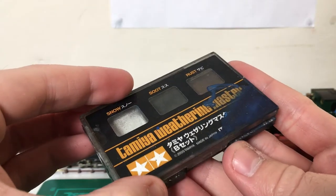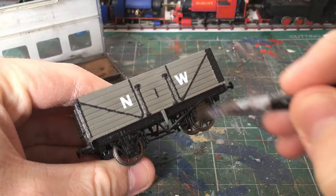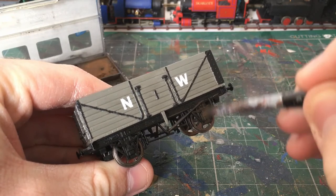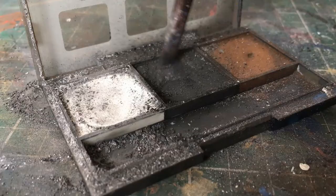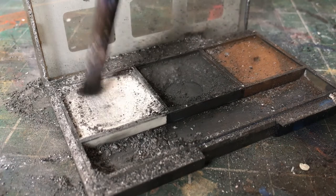So that's what we'll be doing to this one. I'm going to be using the Tamiya Snow, Soot and Rust set for this. First off, I like to work the rust powder into the chassis for a more worn look, and to better bring out the detail. I want this to be a stone carrying wagon, so next I'm going to mix the soot and snow powders together to create a grey powder.